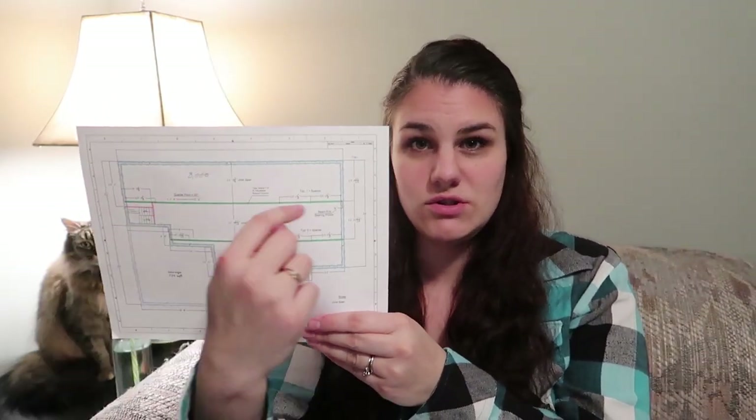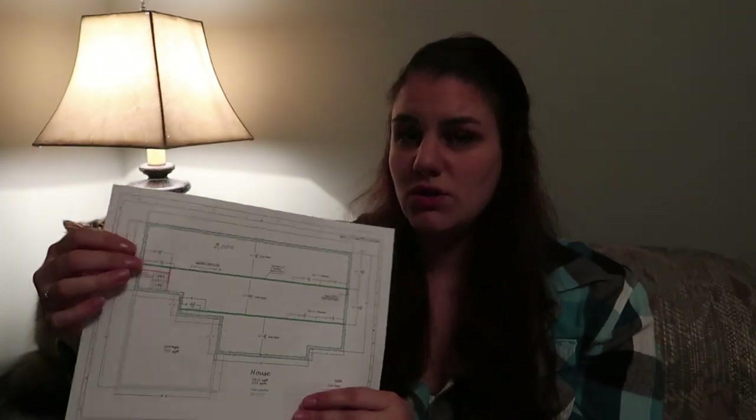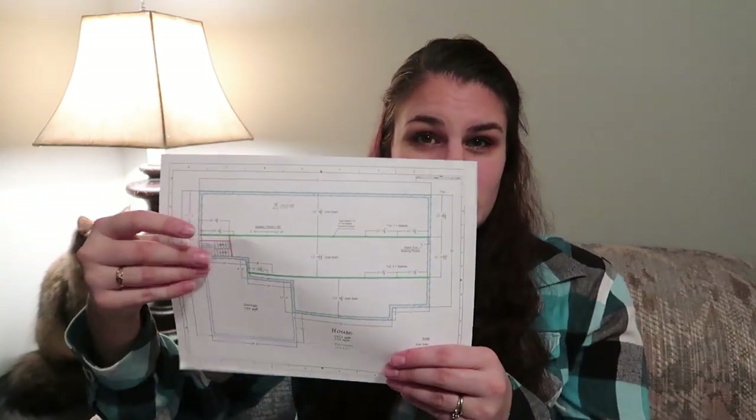Moving on, you have to calculate your beams and jack posts in your basement — that's basically what holds up your house so it doesn't cave in. On this drawing you'll see two green solid lines with circles in between showing the beams. We're doing regular lumber beams that we'll put together ourselves. The jack posts are 3-inch metal jack posts going every 10 feet or so. We didn't send this out for pricing since it's just regular lumber. The jack posts are around $65 to $85 depending on where you go.